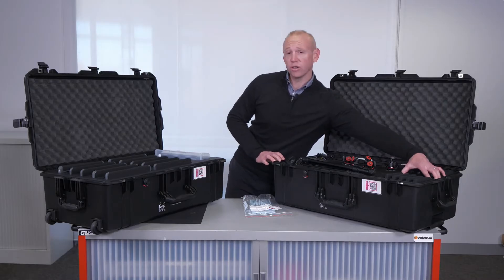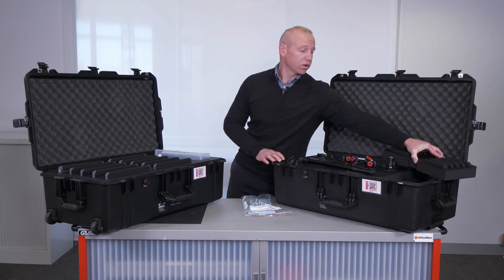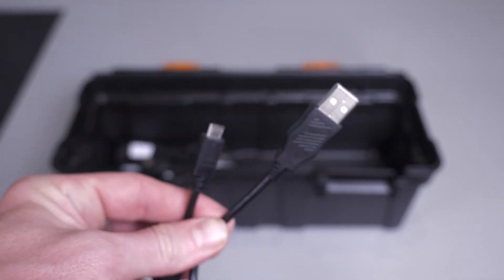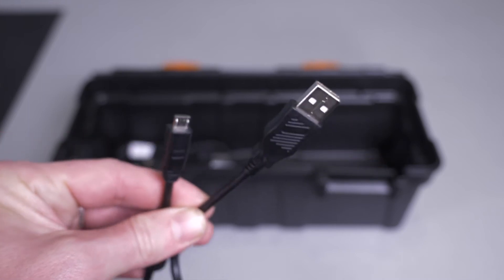For charging your iPads and your 360 cameras, you will find a toolbox that houses a multi-port charger and all the cables necessary. You'll also find a charging solution for the iPads too.